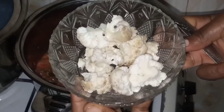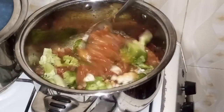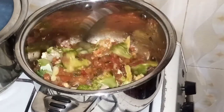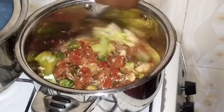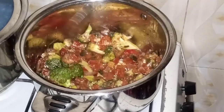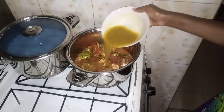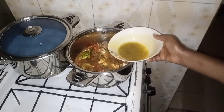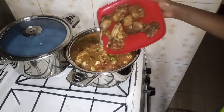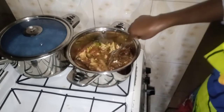And then I'll add my red bell pepper and green bell pepper. And then I'll be adding my cauliflower and also the broccoli — this is my broccoli. So guys, I'll be adding a little bit of this chicken stock. I'll be adding the peas, then we're adding the chicken stock.